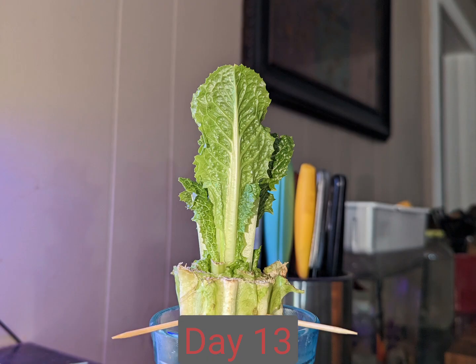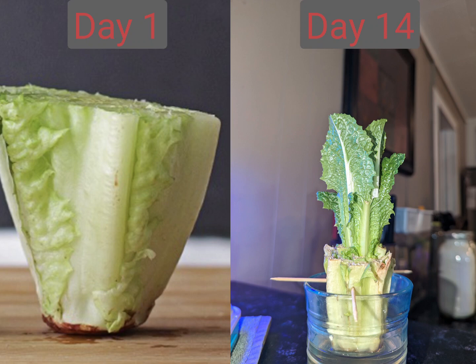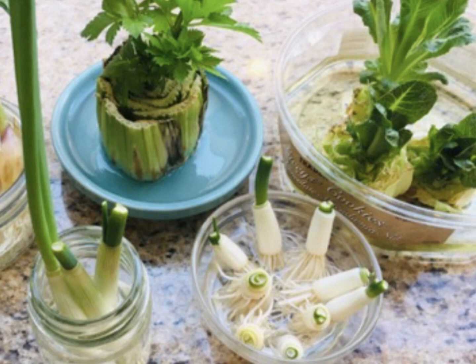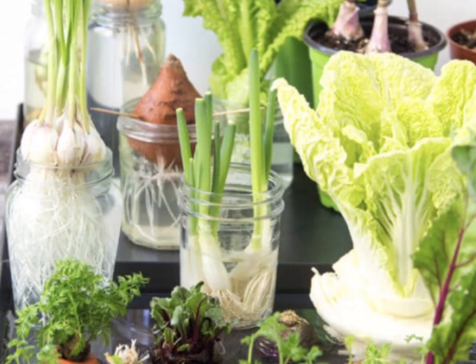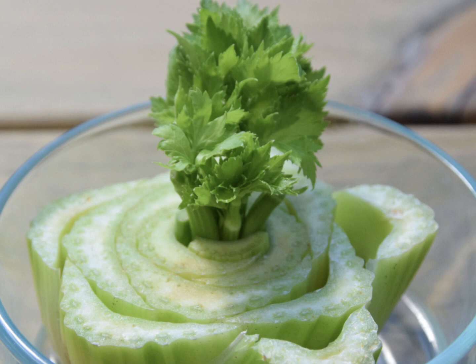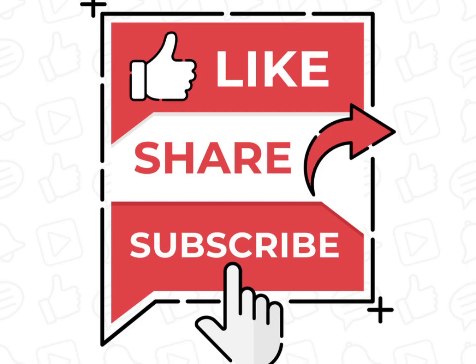The main takeaway here is to experiment and see what works best for you under the conditions you have. If you don't have rabbits and don't want to grow hydroponically, stick with just plain water and see where that takes you — it will grow for quite a while. I hope you've gathered useful information from this video. Please like, share, and subscribe.